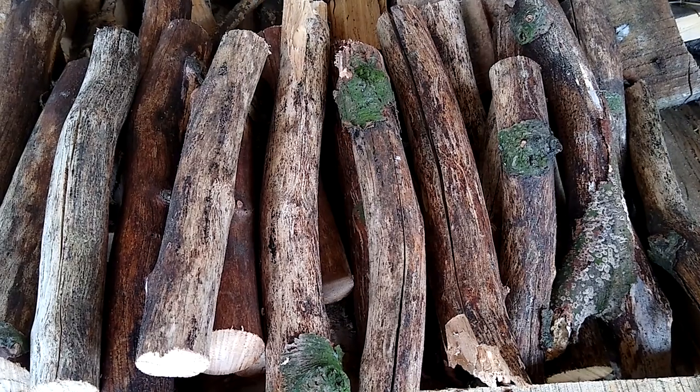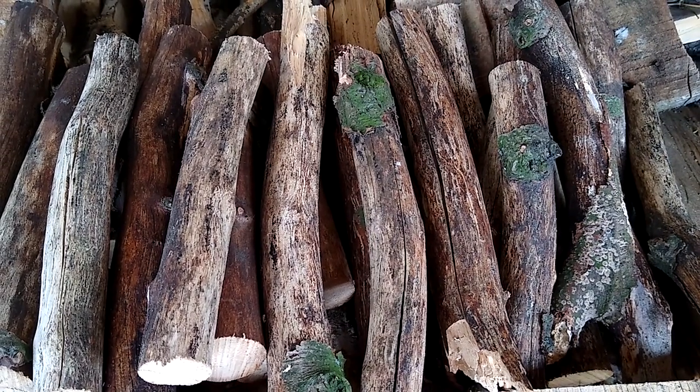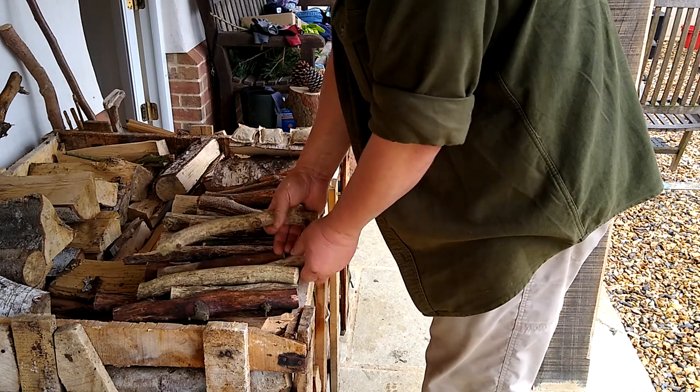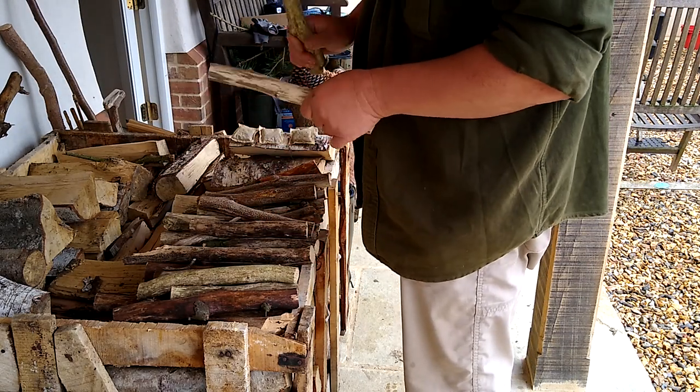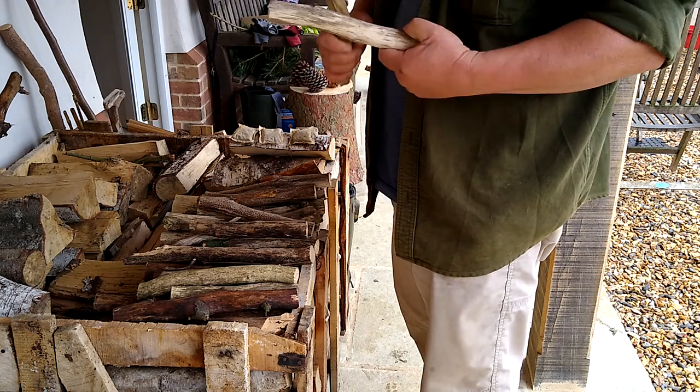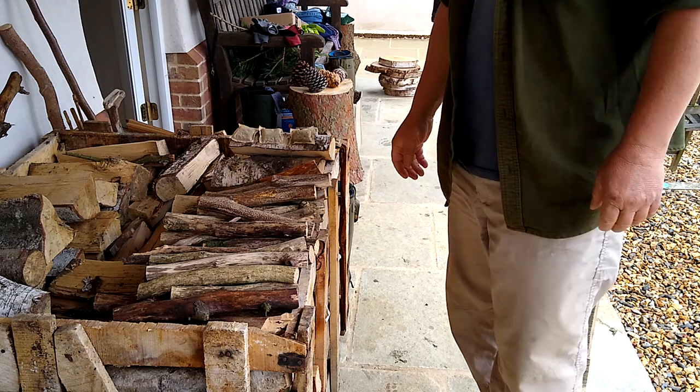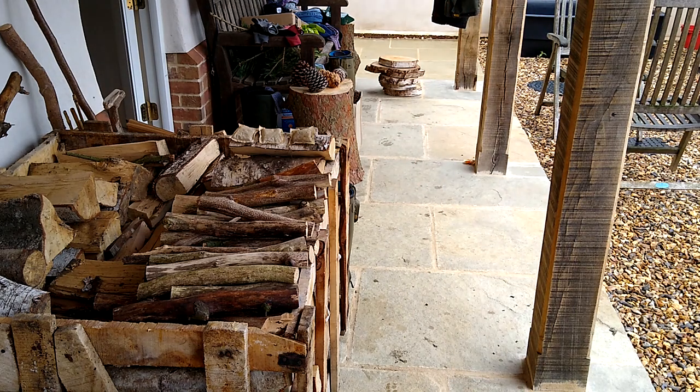Really hard, really dry, lovely kindling wood. You can tell if it's dry by the noise — listen to that high note. Really, really dry. Anyway, on to cones.